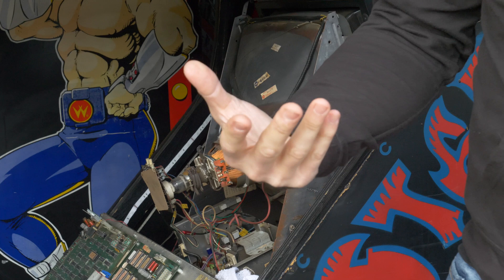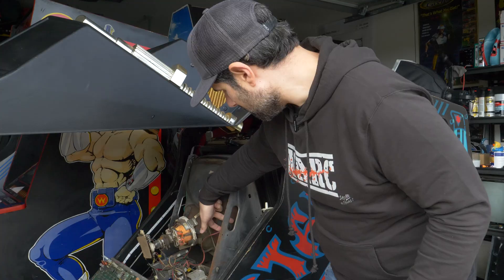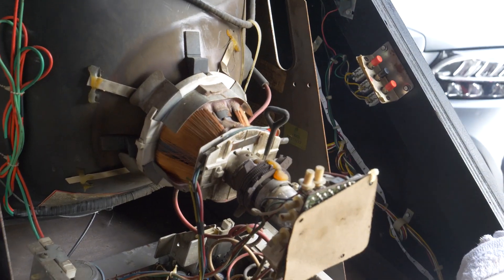Now you can feel free to unscrew it from the mounts and pull it out. If you happen to touch the anode cap or anything like that, you're totally safe. If you were going to do work on the monitor chassis, you could safely remove the anode cap and remove the neck board. Just feel free to do whatever you want with it. Keep it unplugged, do the work you need to do to the monitor and monitor chassis, put it back in, and you're good to go.